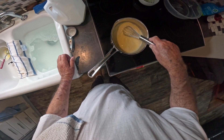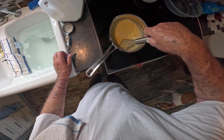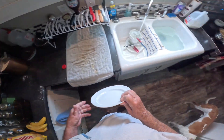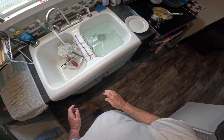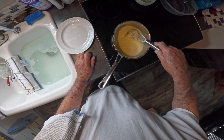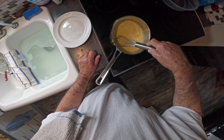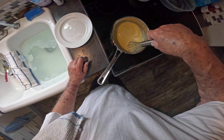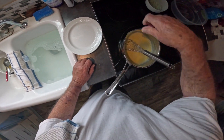A lot of times I will use condensed milk, but I didn't think about it this time — I had already gotten my milk out. I'm gonna stir this real good. I'll probably add some milk and adjust it as it begins to thicken, and I'm gonna bring that heat up just a tad.